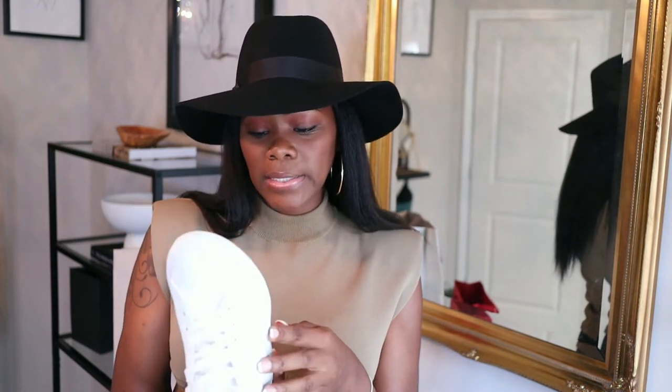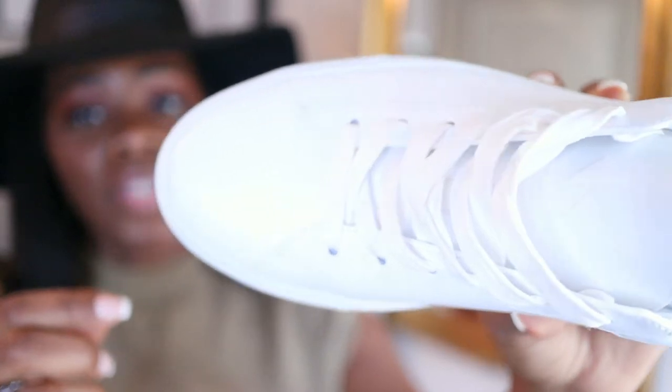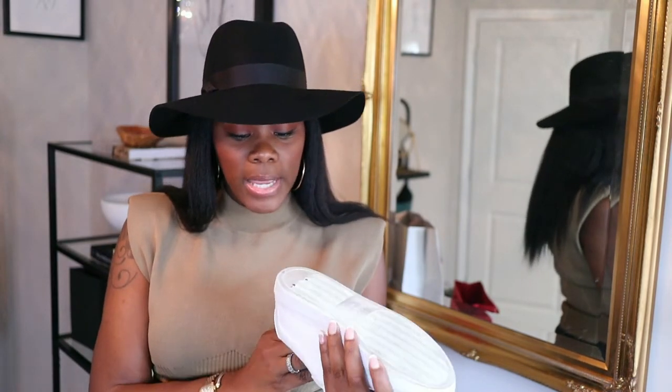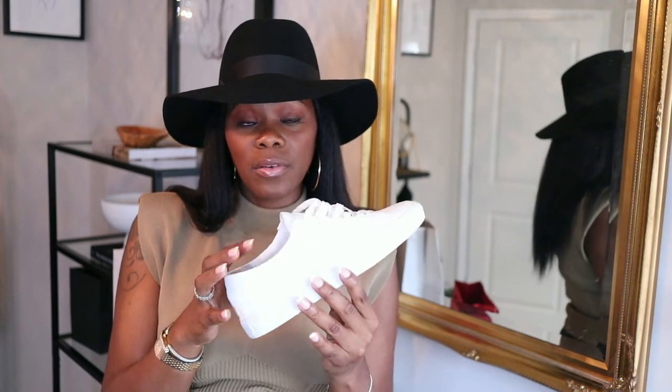I got a size 7, so basically there is some creasing in the front. I'm not sure if you guys can see the creasing — you really can't see it much. The bottom shows typical wear and tear; I don't see any rubbing off of the rubber yet for the wear that I did put on them.